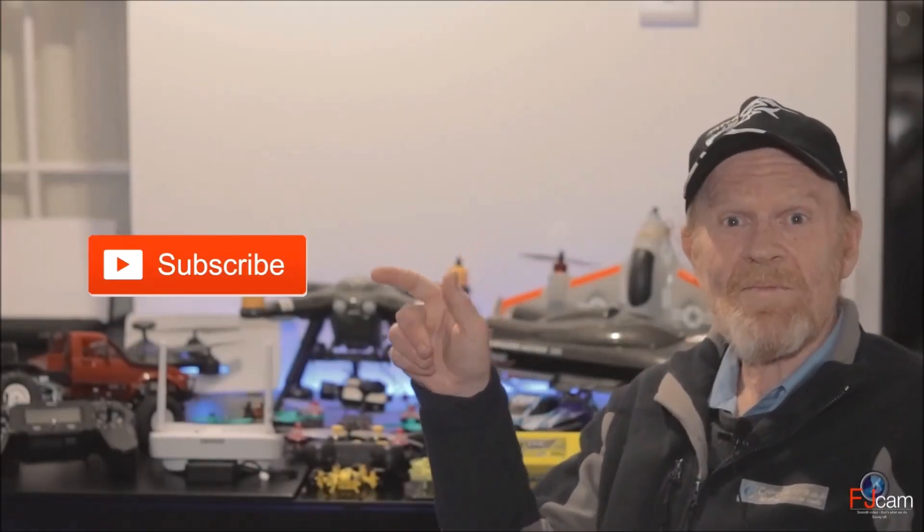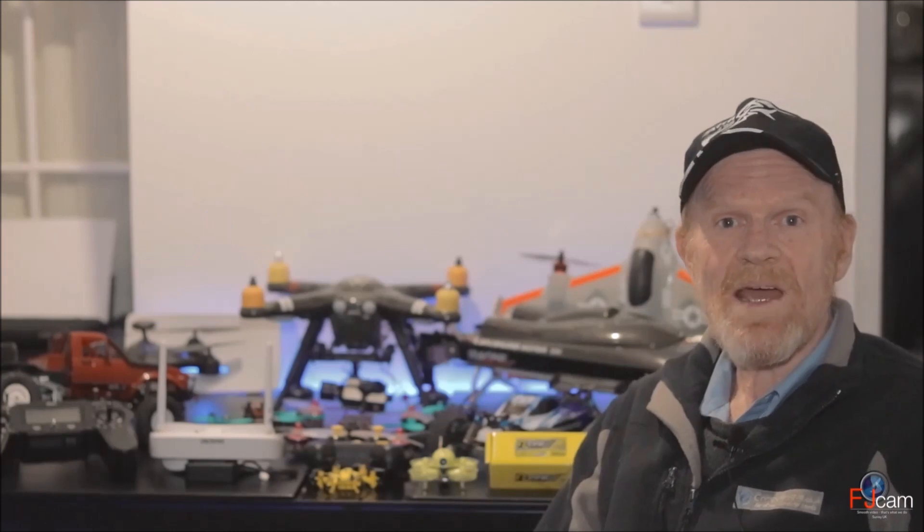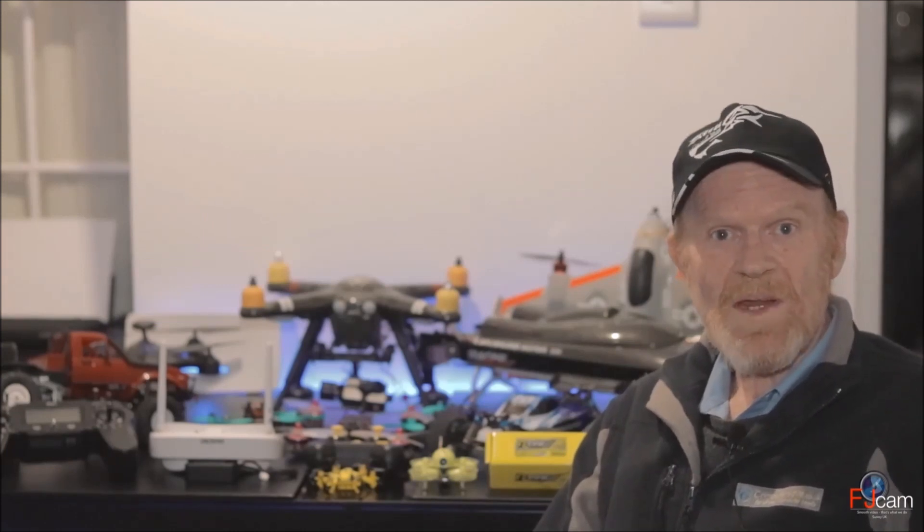Please subscribe, like, comment, and share if you like my videos.